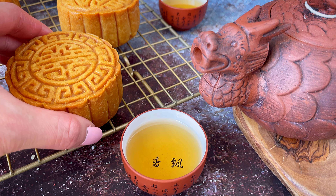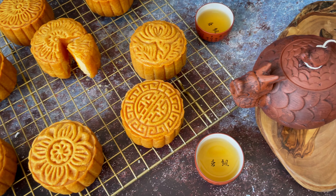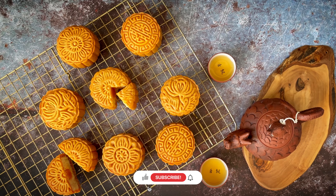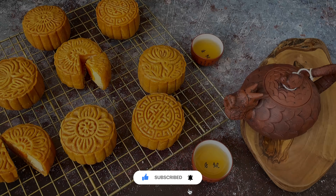Well, thanks for watching everyone. I hope you liked this keto mooncake recipe. There will be more keto mooncake flavors in the future that I'll be sharing, so be sure to check back. Please like, comment, share, and subscribe to Keto Asian Flavors for more recipes like this one. Bye for now.